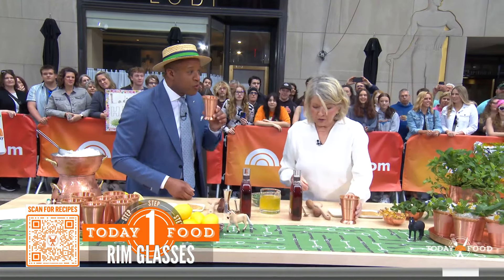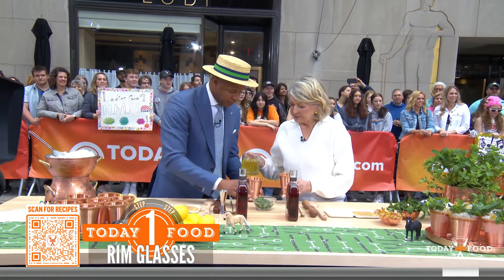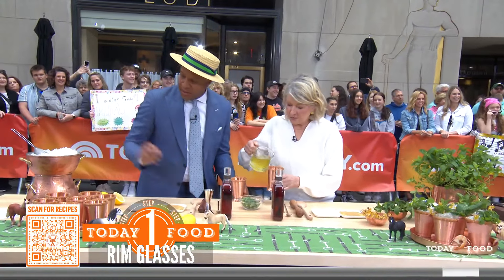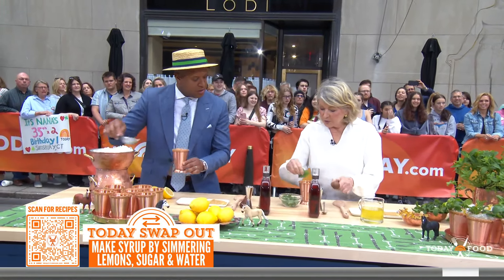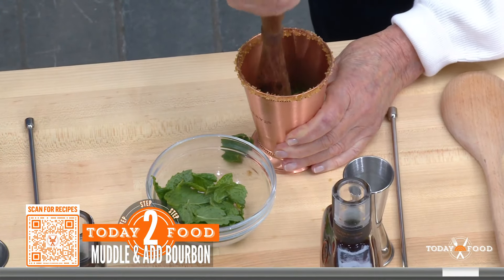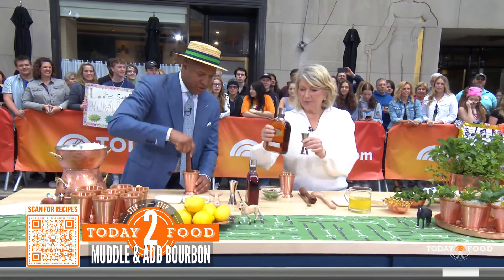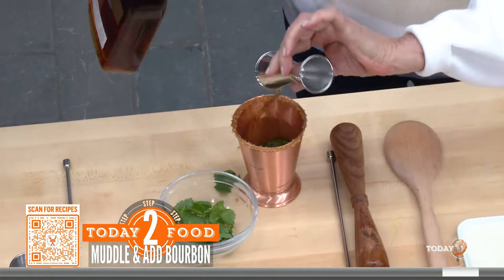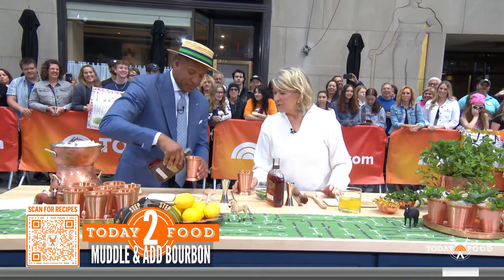It's a sweet drink — a little tart, a little sweet. It is so good. Put a little bit of syrup in there and a little bit of ice — half a cup of ice. You can muddle the mint in the syrup to get all the flavor of the fresh mint. Then you add your best bourbon — Woodford Reserve if you have it. And then fill it with ice.